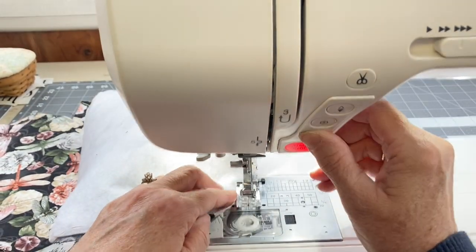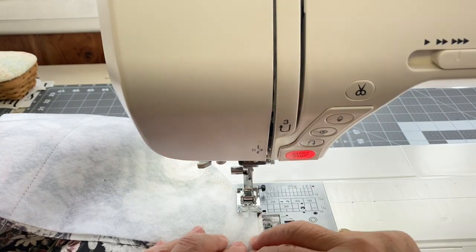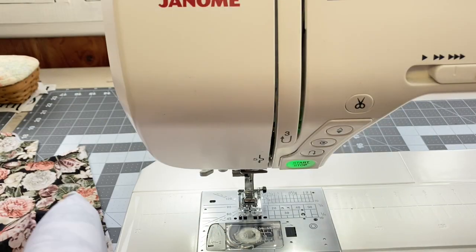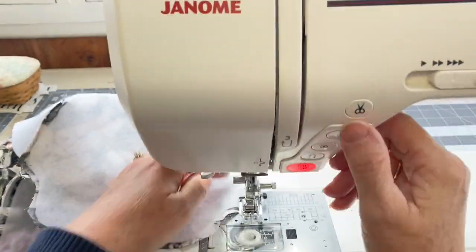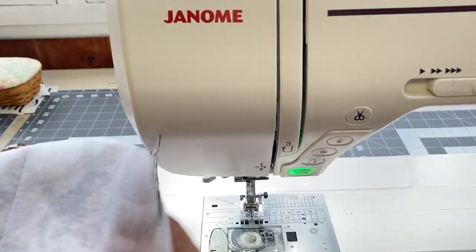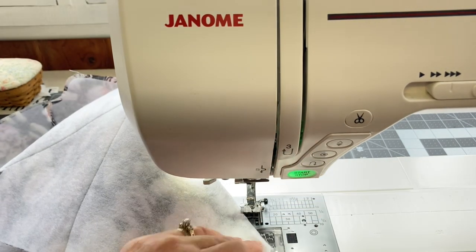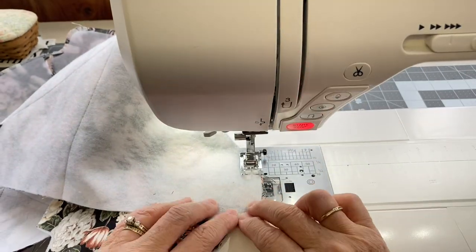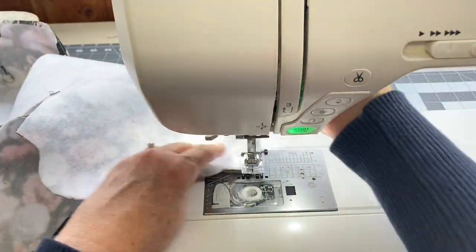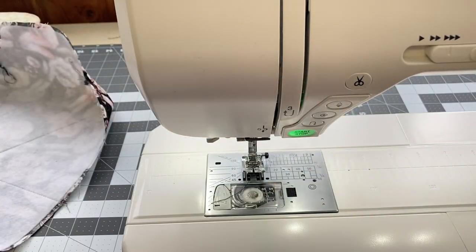Now I'm going to sew the darts or the corners of each of the cozies. Where the V's are, you will line up right sides together and simply stitch a quarter-inch seam allowance to close those corners or make those darts. You'll have four of them in each of the cozy fabric pieces. Be sure to backstitch the beginning and end of your stitches to secure them. You're going to do that eight times total.